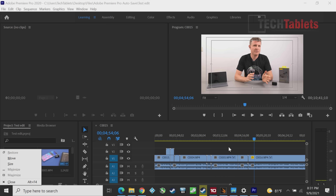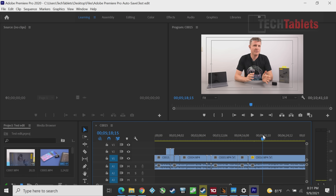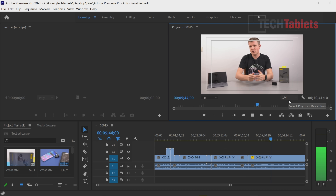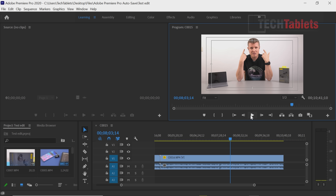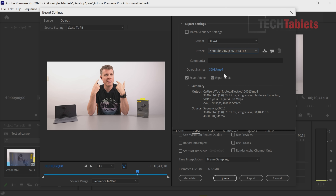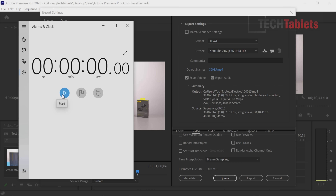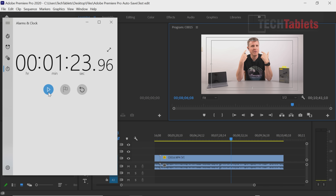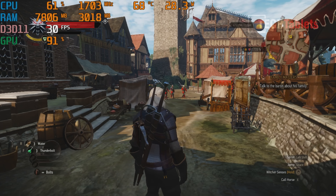For video editing, this PC can handle 4K Adobe Premiere Pro with Sony A6400 footage at 100 megabits per second. Timeline playback at quarter resolution is fine, and even at half resolution it's not dropping frames. For the export test using the YouTube 4K preset for one minute of footage, it completed in approximately one minute and 22 seconds — not bad for an 8th gen CPU, aided by the Iris Pro graphics.